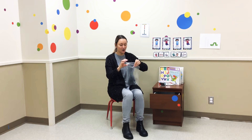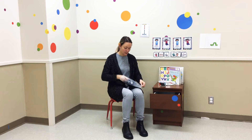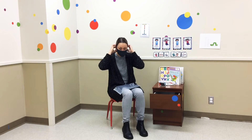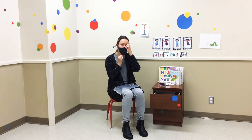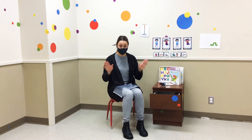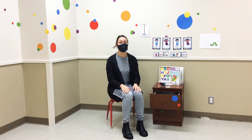Everybody get your mask out. And then we put it on, holding the loops, put it around your ears, and make sure your nose and your chin are covered. And we keep our hands down, and we can count to five.